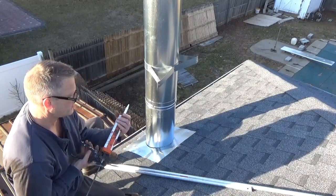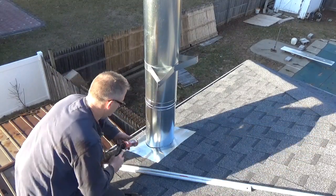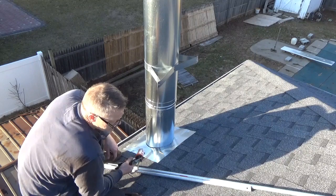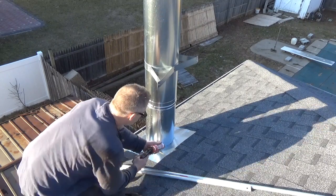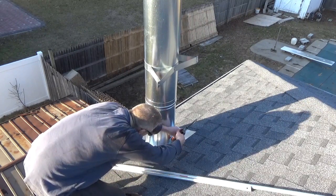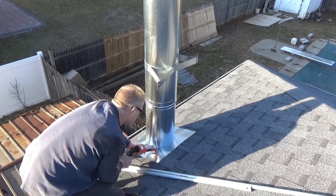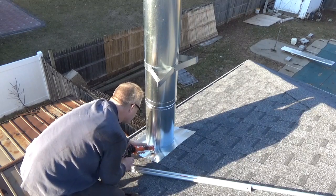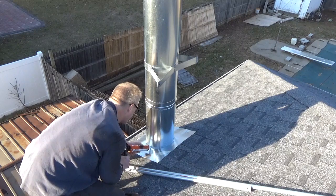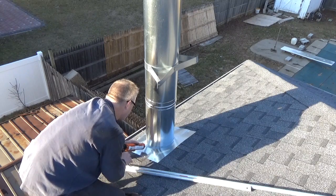I'm going to use some high-heat silicone, even though it's really not needed since this is cool to the touch. I made the flashing around the chimney and that saved just about a hundred bucks. I made it on pretty thick steel — before I nailed it down, I punched a hole in it with another nail instead of ruining my roofing nail trying to go through it. We're just going to seal up the gaps with this silicone. I'm putting it on before I put the roof bracket, just so I don't trip over the roof bracket and fire my ass down onto the ground.